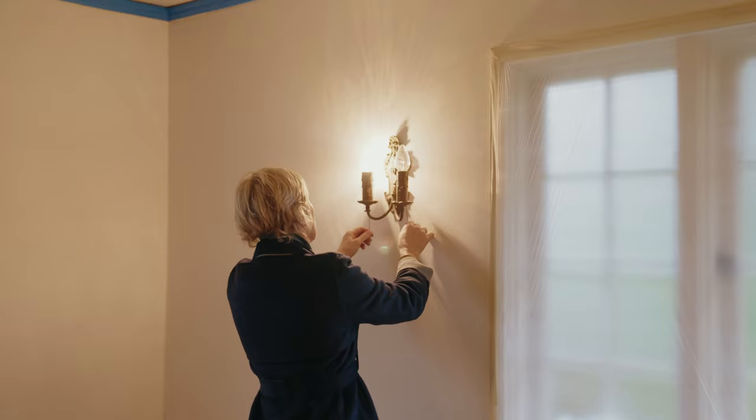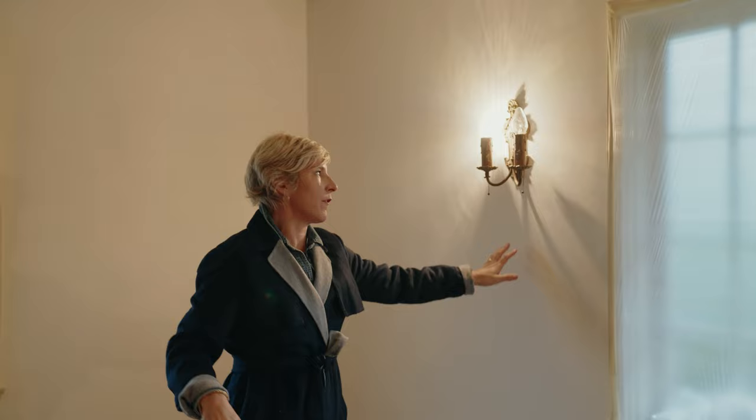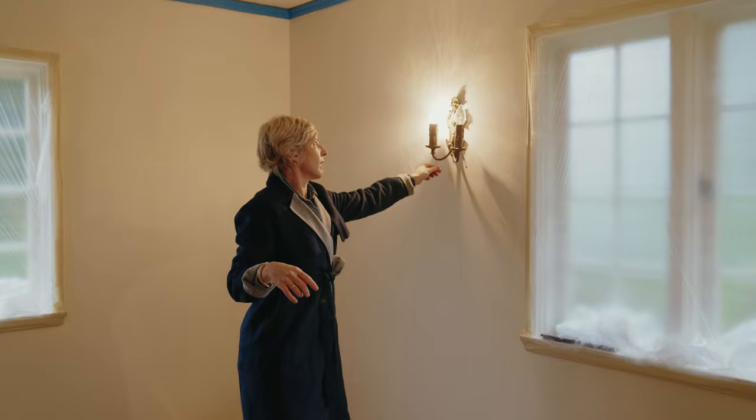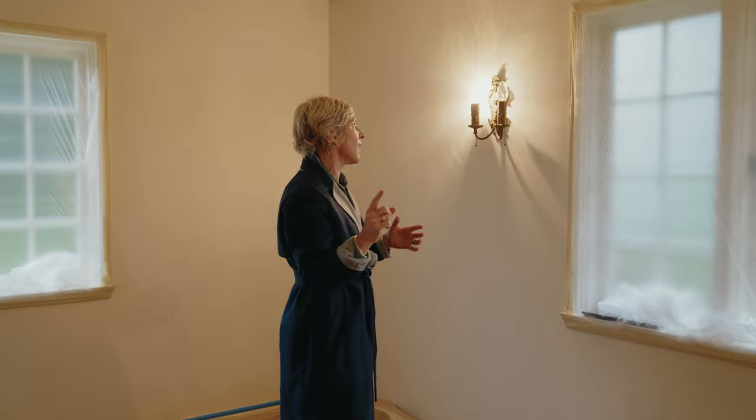We've got a real situation. We've taken the wallpaper off this room and the floor is prepped — getting ready for smooth coat, sanding, and prepping for paint. But we've got other problems: this room has no lighting. It's an old house; there's no central fixture in the ceiling. These are knob-and-tube sconces on the wall and only one of them may work. We're going to advise the client to update the wall sconces — there are lots of options and this room can get more light. We'd suggest making sure you have two sources of light, because that's your only hope in lighting this room up.